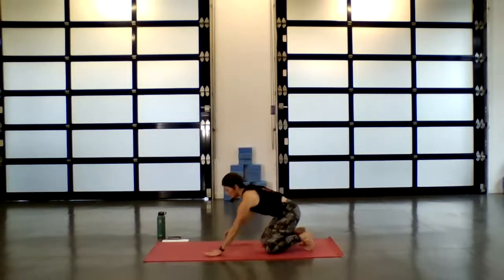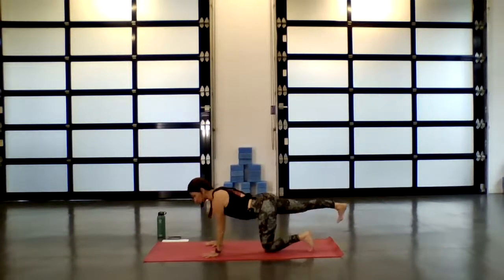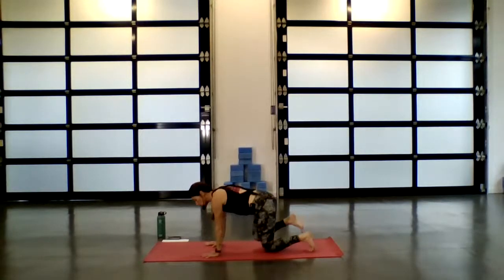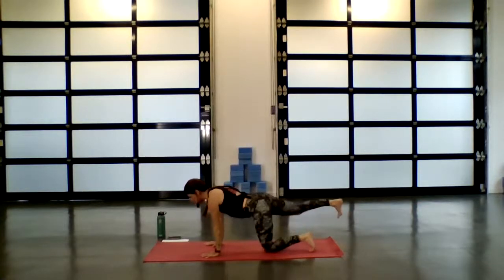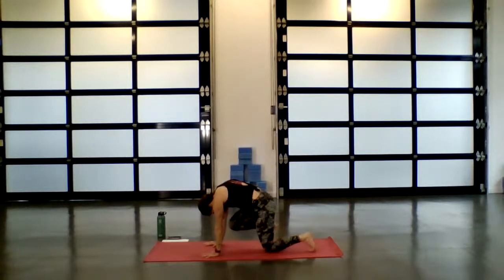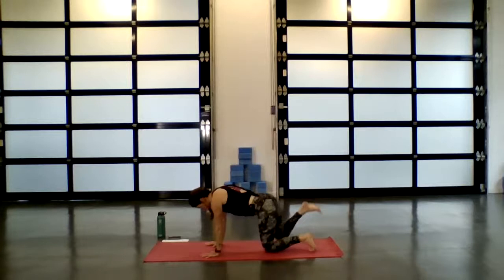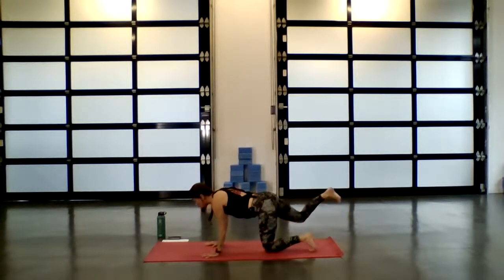Reset — fingers wide. On your inhale, extend the right heel to the back of whatever room you're in, crown to the front. Exhale as you round through the spine, bring your knee in towards your nose. Inhale, find length. Exhale, draw it in, knee to nose, press up through the palms. Inhale, find that extension. Exhale, knee to nose. Inhale, extend — this time stay here.